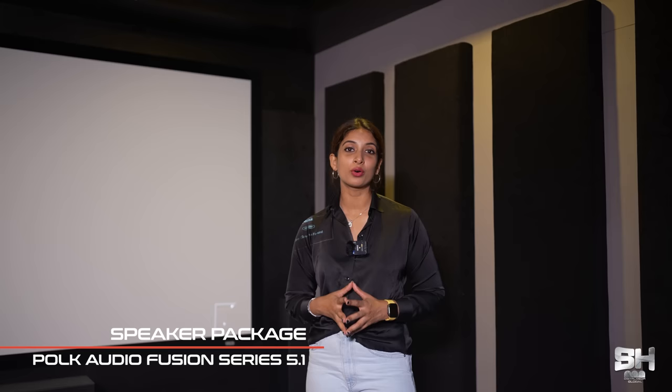Now you'll be excited to know more about the speakers. The speakers used in this budgeted theatre are from Polk Audio — the Polk Audio Fusion Series 5.1. The subwoofer used here is also from Polk Audio, the HTS 12 series at 400 watts.